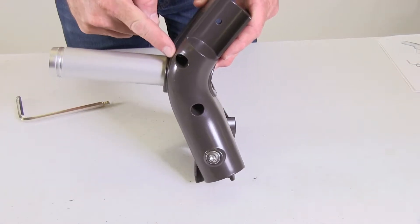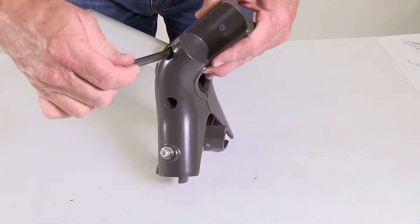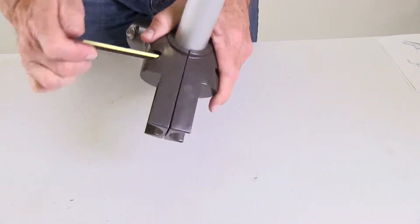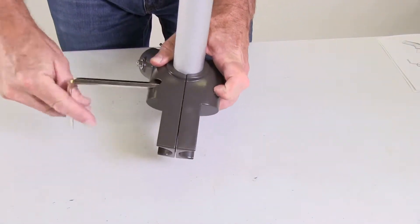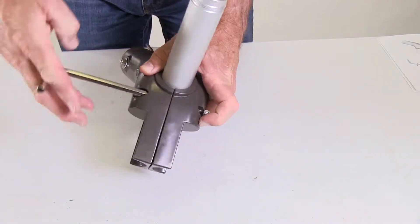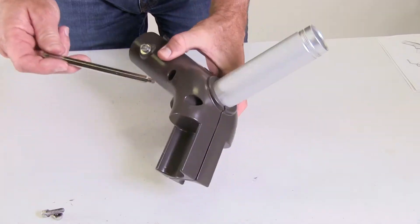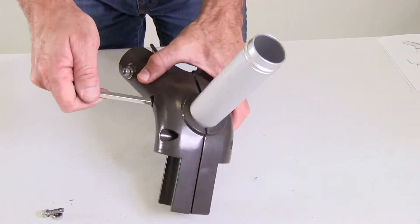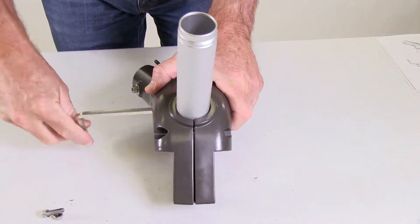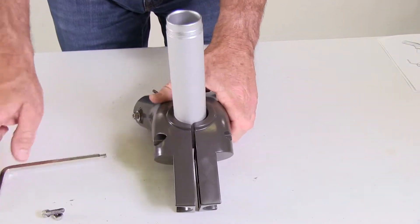The frame Y is held together with two screws. You'll need to remove the top screw completely. One note of caution: this screw may have a greasy type lubricant on it, so be careful around anything that might stain, like your clothes, the carpet, or a tablecloth. Once you have the top screw removed, loosen the bottom screw about three or four rotations, just enough to separate the frame Y halves so you can remove the axle.